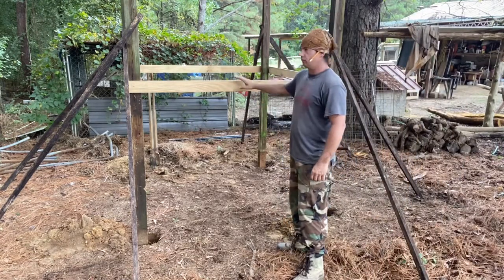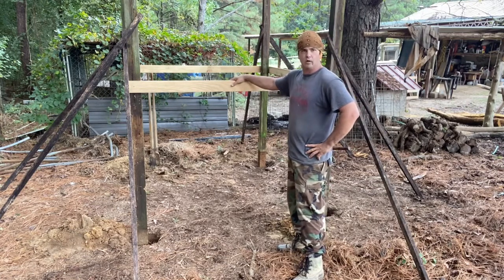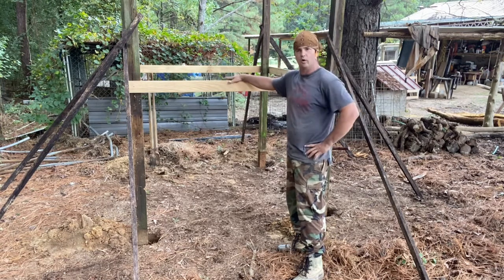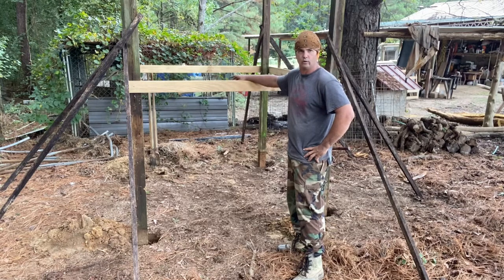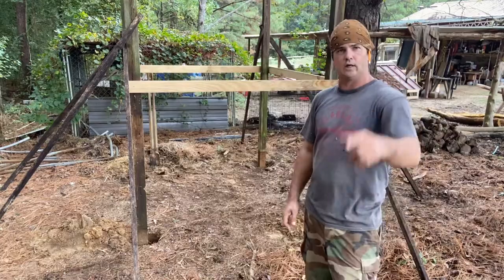We got the boards all level, all the posts level. Uncle Jesse came over to investigate what we were doing and told me a little about my grandfather. His daddy — my grandfather — was the oldest of the family and used to help his brothers smoke hogs. Down here in the South you do it in winter time; up north they do it more in spring, but it doesn't get cold enough in spring here. They'd wait until late fall into winter to smoke a hog so the flies wouldn't get to it. Now we're gonna pour some quick-crete in these holes.